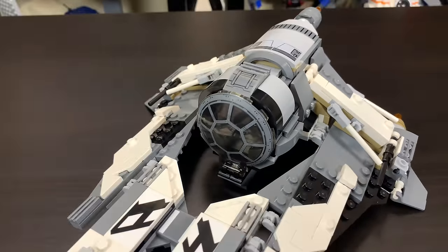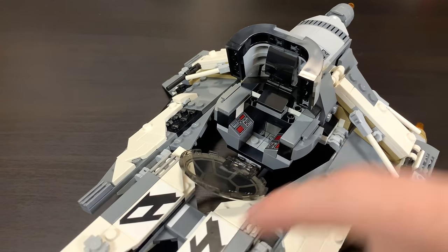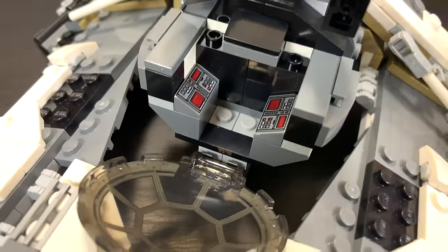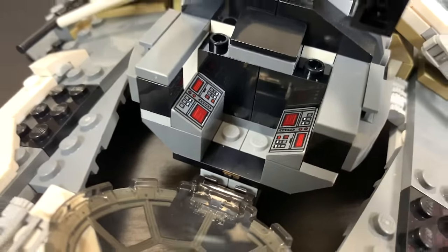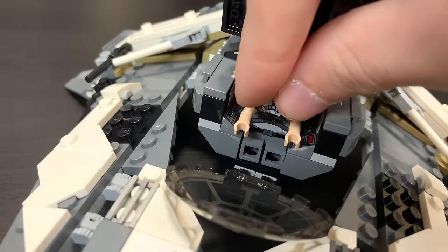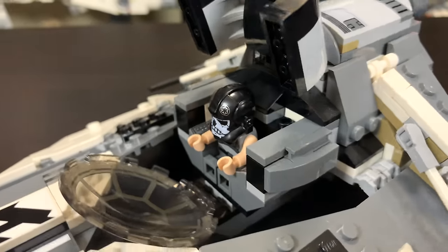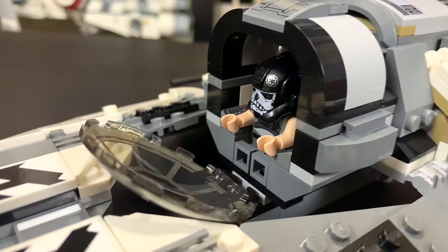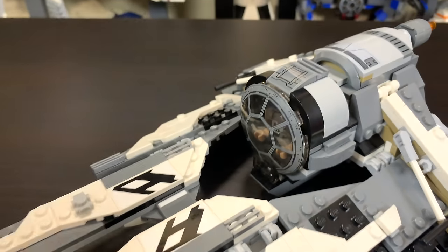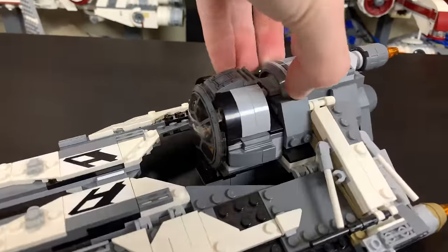Outside of the shooters and those moveable blasters, the only other feature on this set is that you can open up the cockpit — the top part opens and then the actual windshield folds down. You can take Griff Halloran and place him in there. The inside just has a double stud with a tile, and there are a couple of printed control panels inside that are an older design but still clean looking. It is a very small cockpit with not a lot of space for the minifigure, and it barely closes without hitting his hands.